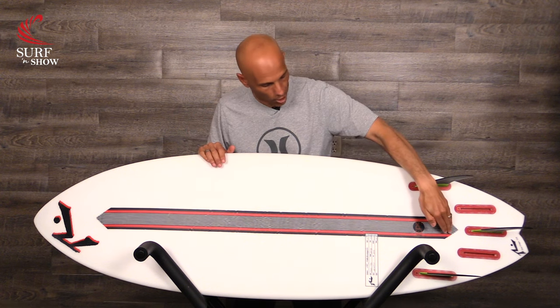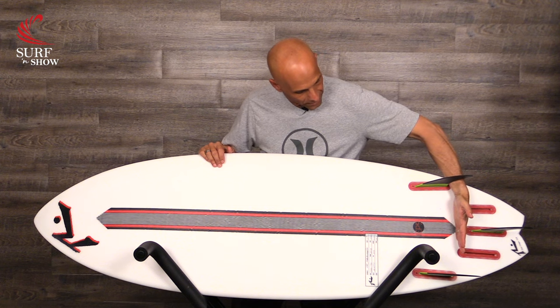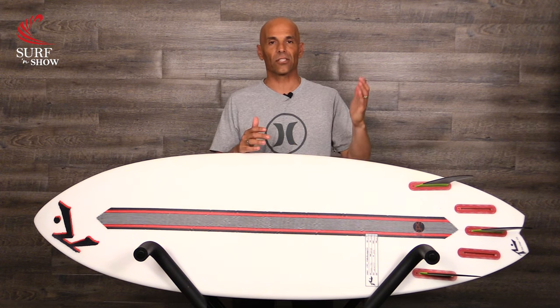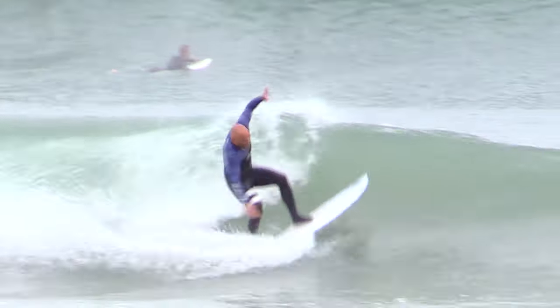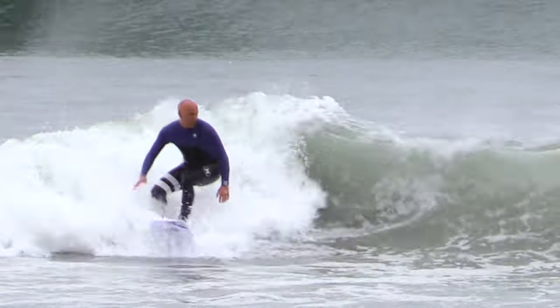Another way they're controlling the flex and strength is with the carbon fiber here. With the carbon fiber right between the fins, that's where the board's going to flex more, and that flex is supposed to give you spring in and out of turns, so you should feel it off the bottom turns and off your top turns.